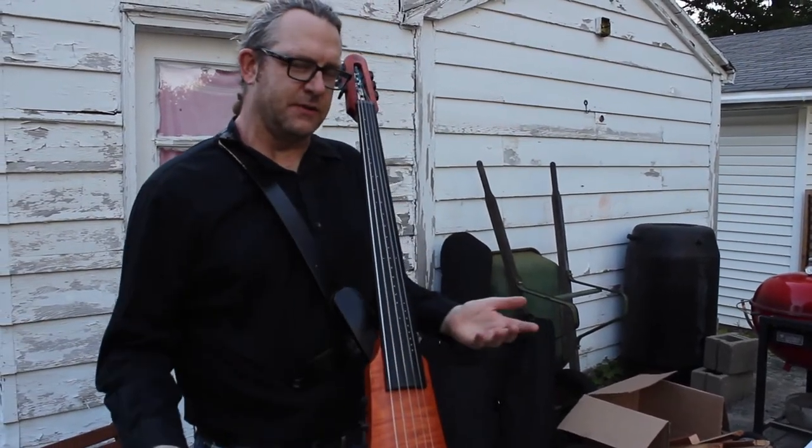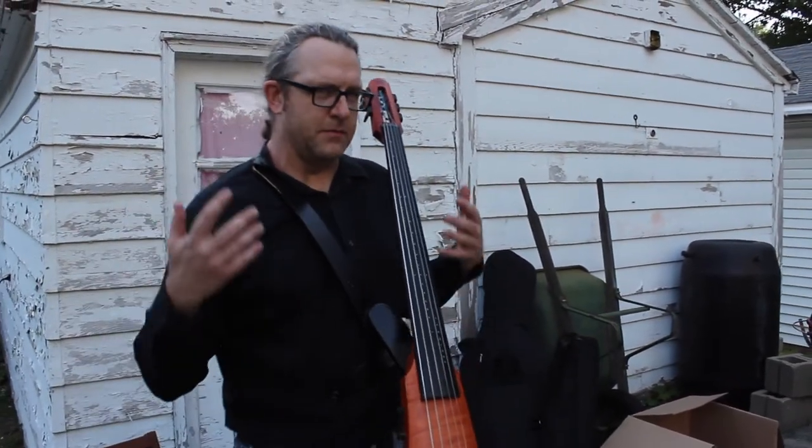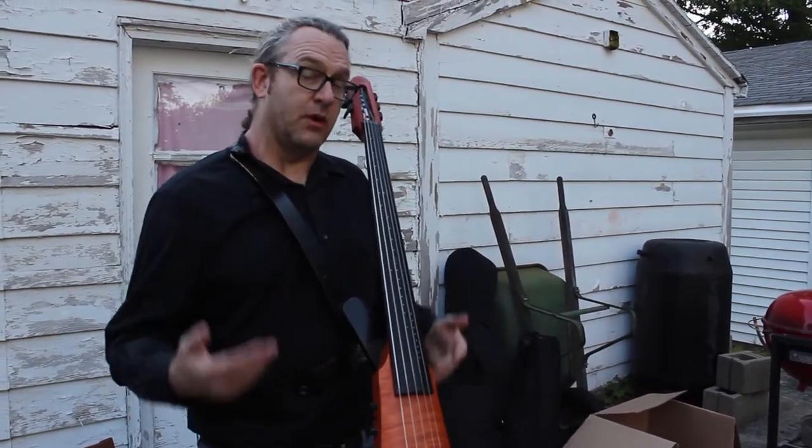What's nice about this instrument is I can stand up and play, I can move around, playing all the different music that I'm playing. Sometimes I'm plucking the strings or pizzicato, and sometimes I'm playing with my bow.